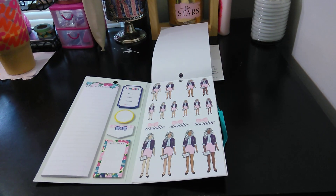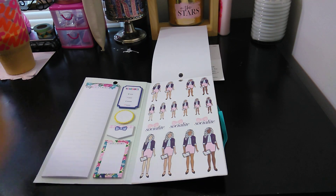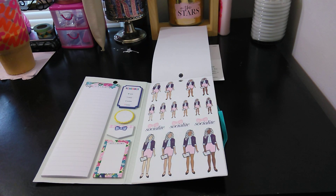And the last page is of course the Socialite. I love how they did the hair — on every single girl the hair looks very pretty. And then they're holding a little planner — loving it. So this is my video. Please give it a thumbs up, subscribe, share it to family and friends. As always, thank you for watching, and I will talk to you in the next video. Bye bye.